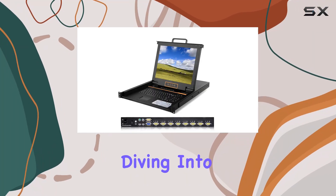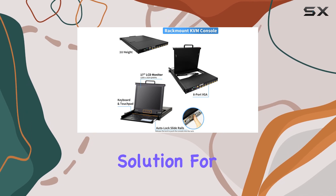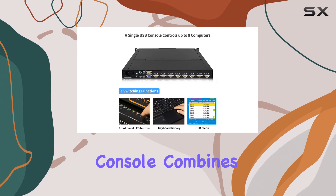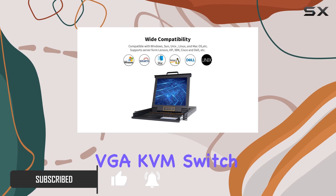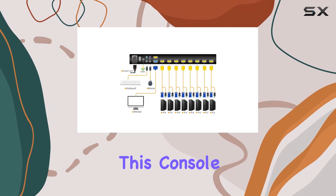Hey everyone, today we're diving into the Kinon 8-port rack mount KVM console, a powerhouse solution for managing multiple computers within your server rack. This all-in-one console combines a 17-inch LCD monitor, keyboard, touchpad, and an 8-port VGA KVM switch, all neatly packed into a compact 1U design.